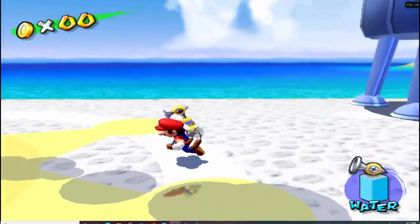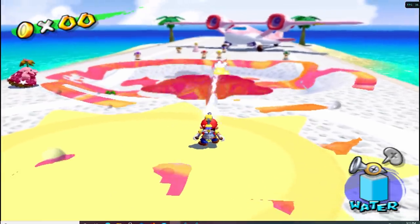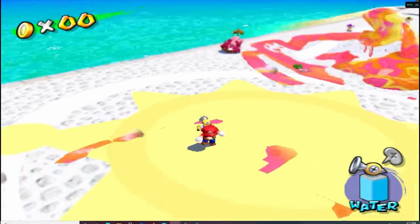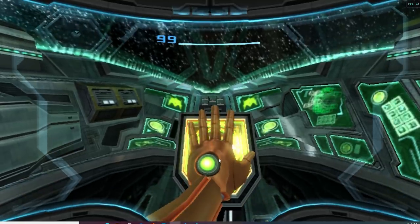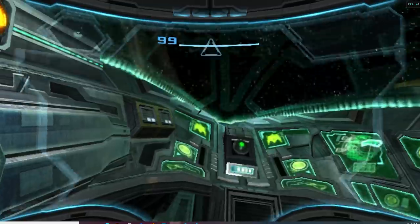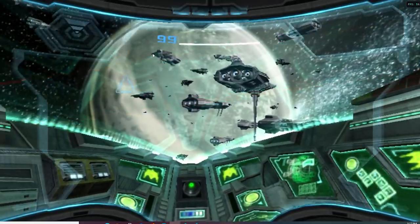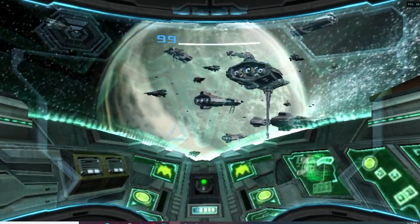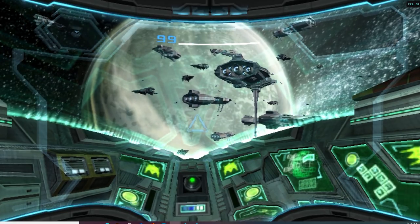Let's start out with the easier to run games and work our way up. Starting with the GameCube, I just tested Mario Sunshine and overall performance was fine. It just ran at the native resolution which doesn't look the greatest but performance was great and from my research, pretty much any GameCube game should run perfectly fine on this PC. Next, I tested a Wii game. Both Wii and GameCube were emulated on the Dolphin emulator and were pretty easy to set up. I'll have links and information about these emulators in the description. I tested Metroid Prime 3 for Wii and overall it ran perfectly fine, and again, any Wii game should run just fine on this PC.